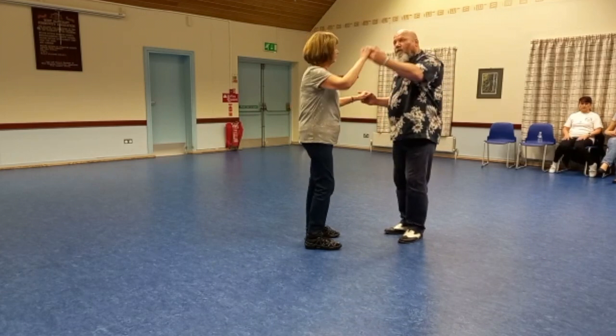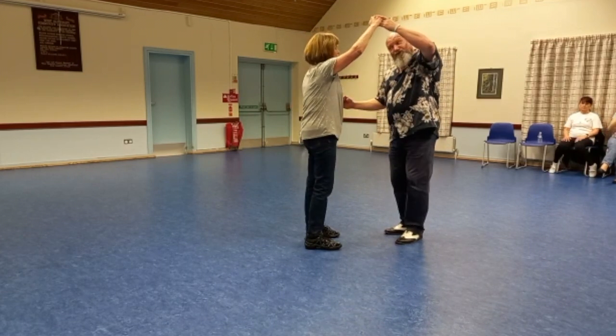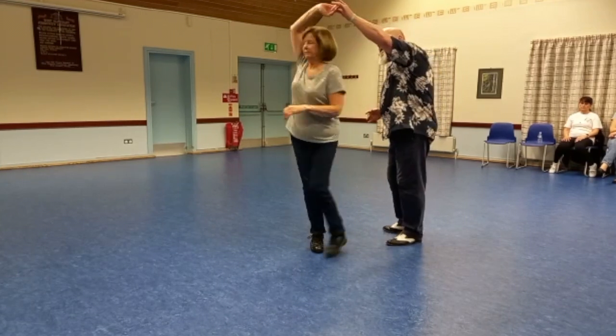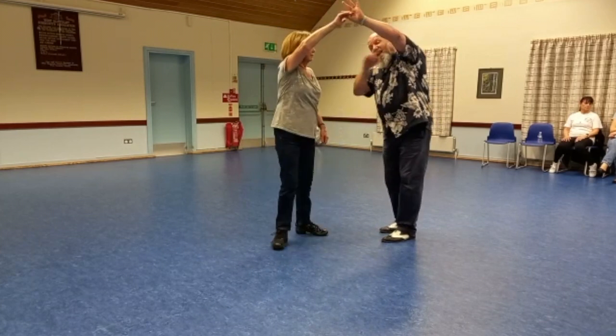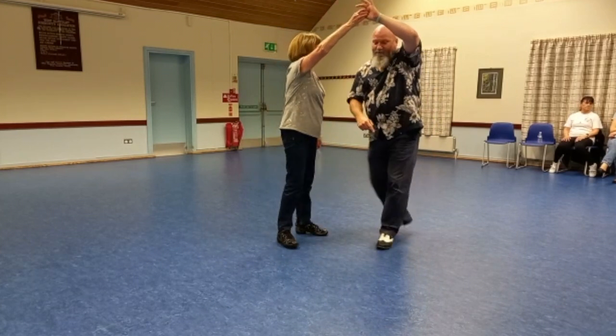One, two, three - high lead. Jan now knows that she's going to turn. Turn the lead, swing, return. There's the arch, step through - six to ten on the top of it.